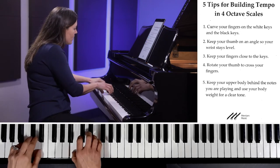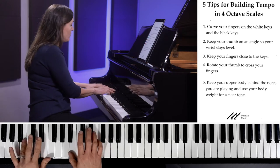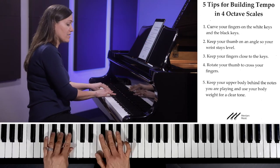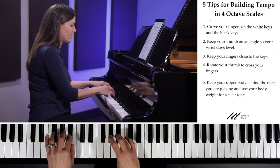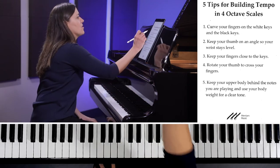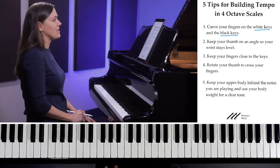Make sure that when you play the black keys, your hand is at a height that you can keep your fingers curved, rather than staying low and having to play those fingers flat. You want to stay a little bit higher in your position. So that's my first tip: curve on white keys and black keys.